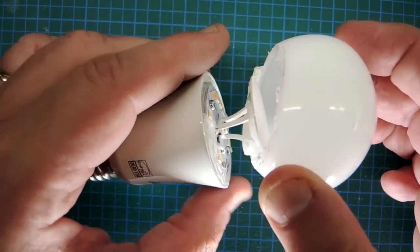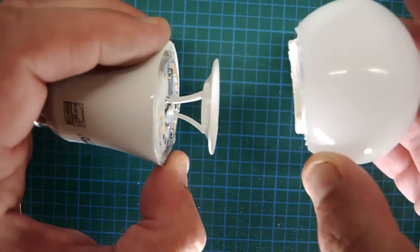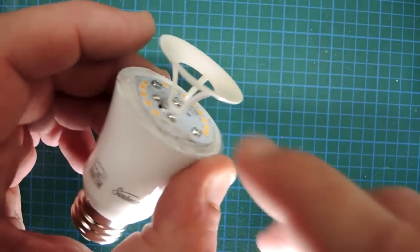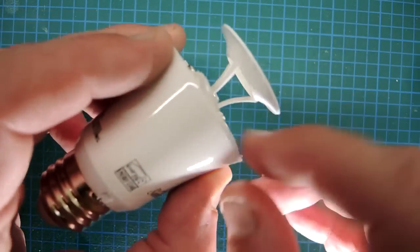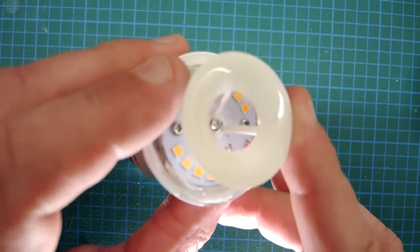Yet again another construction. The real trouble with LEDs is they're fairly directional and you want to push the light out into a more pleasing pattern. There's a diffuser dome here which helps, and then another piece of plastic which causes light to be pushed to the side. So another unique assembly — I haven't seen this one before.